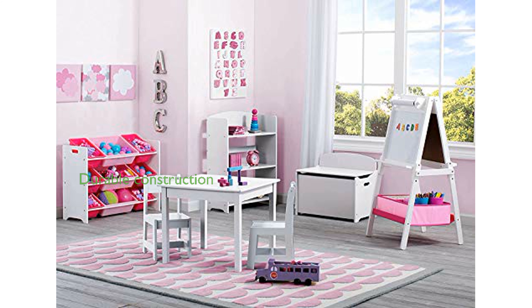Constructed from strong wood, this easel is built to withstand years of use, ensuring it remains a staple in your child's play area. The easel's dimensions are perfect for growing artists, making it an ideal addition to any home, school, or daycare setting.